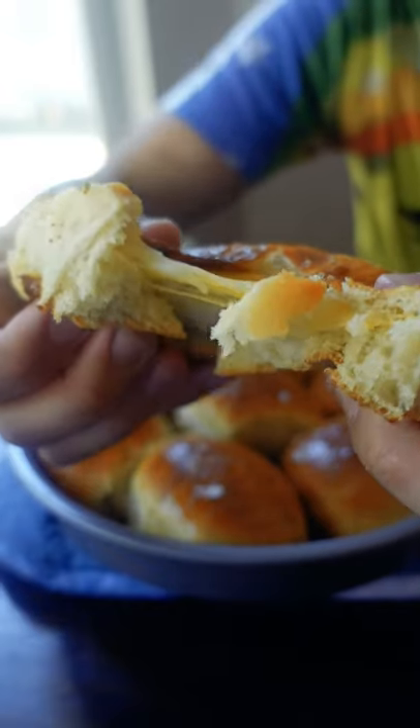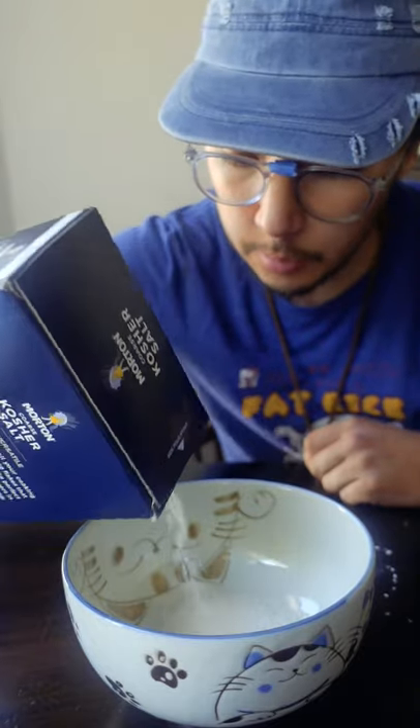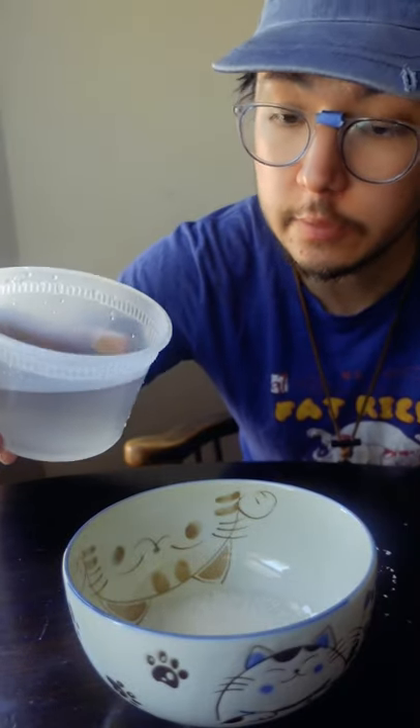It seems like everybody's obsessed, so here's the easiest way to make flaky salt. Just add some salt to a bowl and enough water to dissolve it.